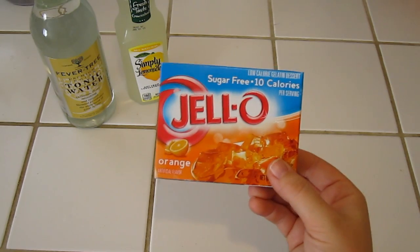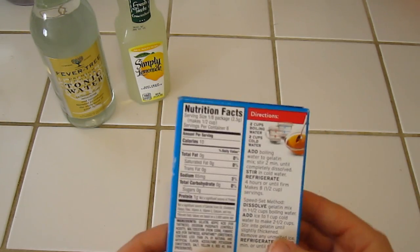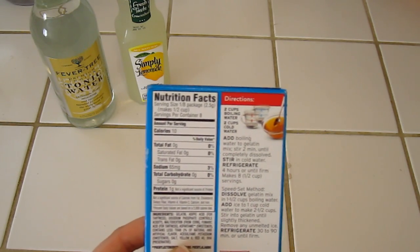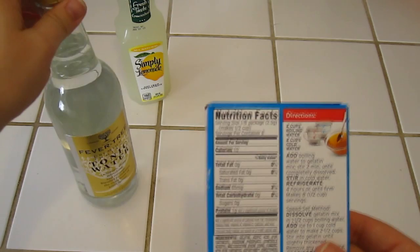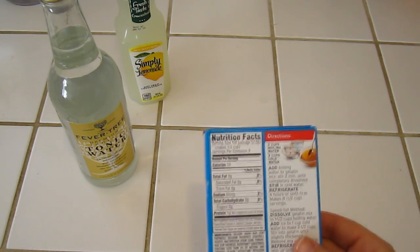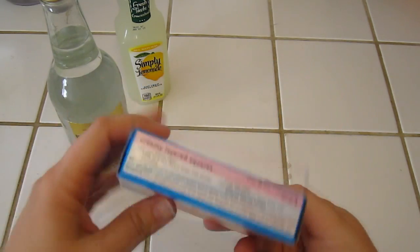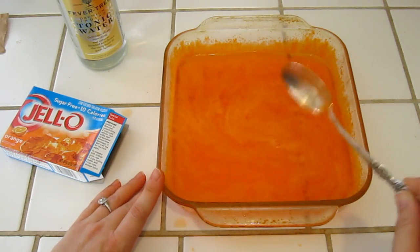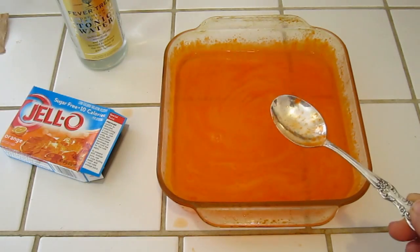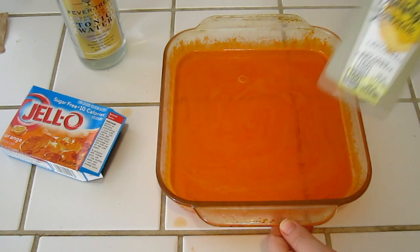We're going to make the Jell-O first. Since we already have the water boiling in the background, it says you should add two cups of boiling water and two cups of cold water. What we're going to do is add one cup of tonic water and one cup of cool water along with the two cups of boiling water. That way the tonic water will replace one cup of the cool water, and inside the Jell-O it will make it glow. I've now stirred this all in, and now we have to let it sit and harden in the refrigerator.